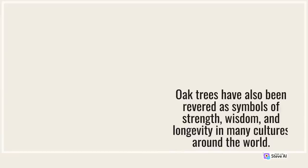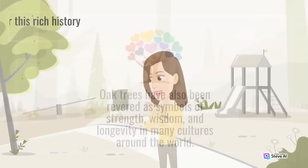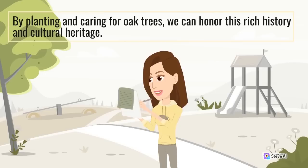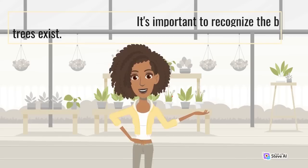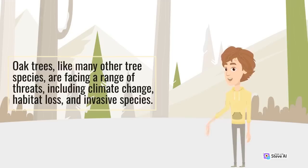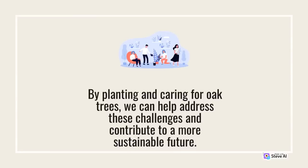Oak trees have also been revered as symbols of strength, wisdom, and longevity in many cultures around the world. By planting and caring for oak trees, we can honor this rich history and cultural heritage. Oak trees, like many other tree species, are facing a range of threats, including climate change, habitat loss, and invasive species. By planting and caring for oak trees, we can help address these challenges and contribute to a more sustainable future.